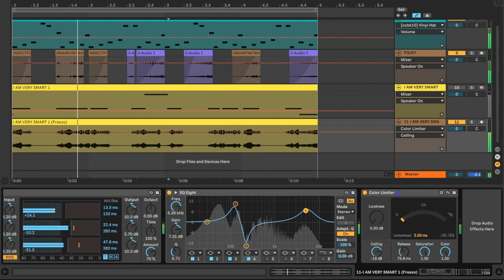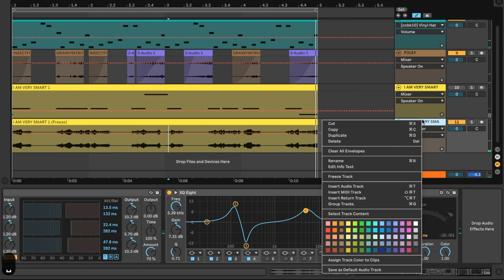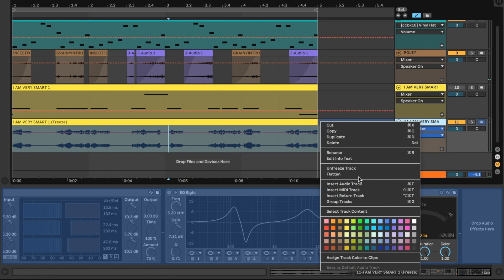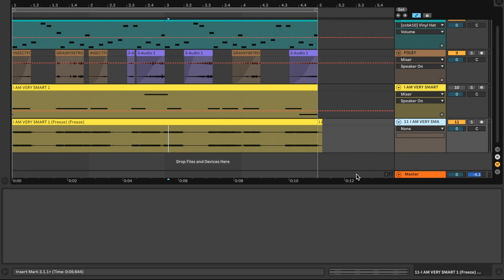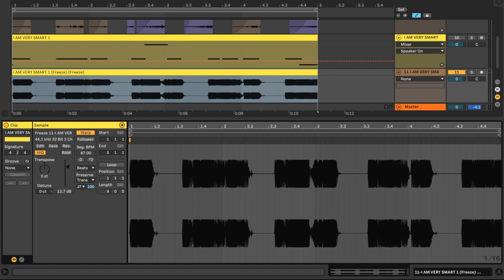Oh wow, that's amazing. I'm very happy with this — I'm going to freeze it again and finally flatten it. It's quite a beautiful sausage, but let's make it nice and big by double-clicking and turning up the clip gain.